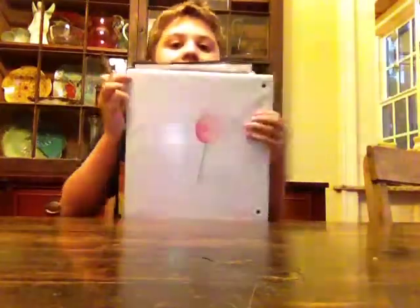Hello guys, this is my first video. I'm going to do a tutorial today. I have my art notebook and a lollipop — I'm gonna teach you how to draw that today.